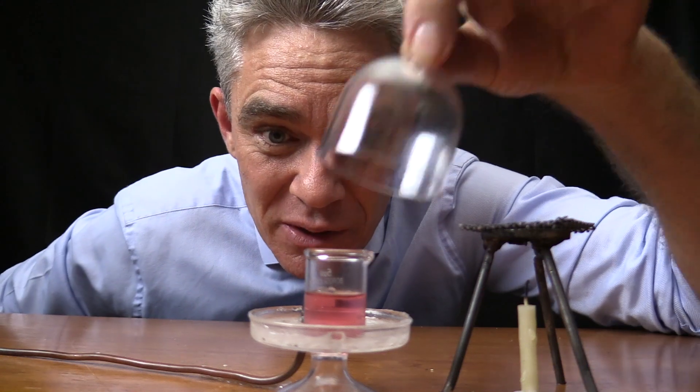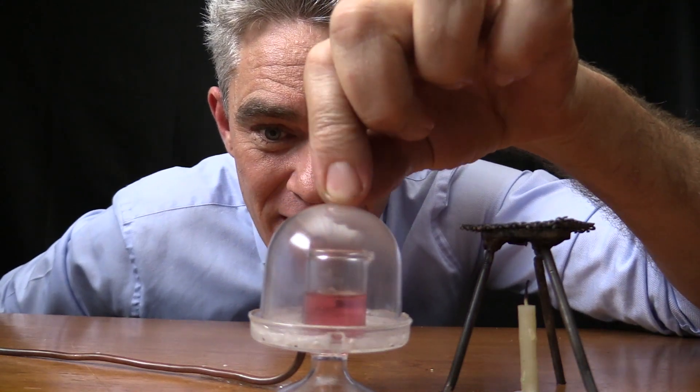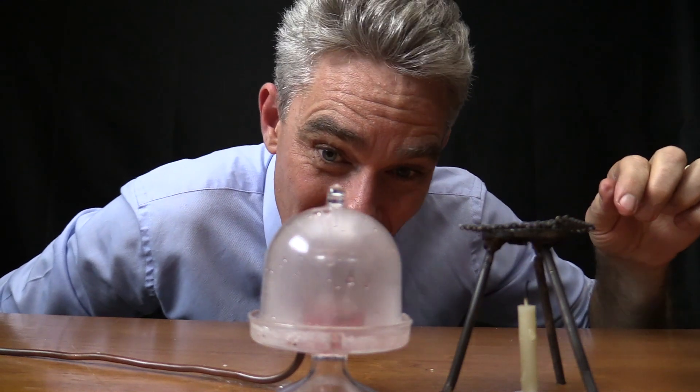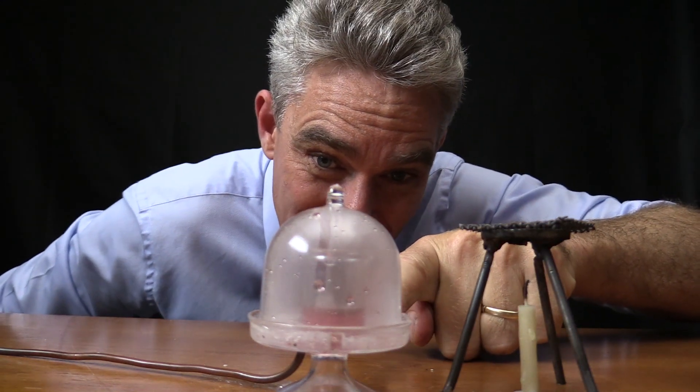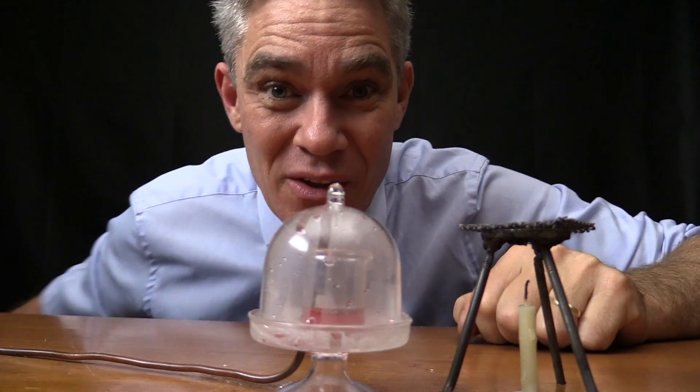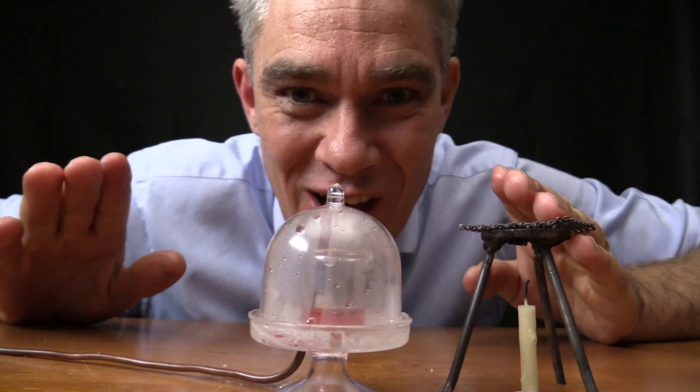But let's see if we can boil it by removing the air pressure. Are you ready? Let's put the bell jar on and remove the air. Whoa, look at that! Look at that water boiling! Did you see that? Water boils at a lower temperature when the pressure is lower.